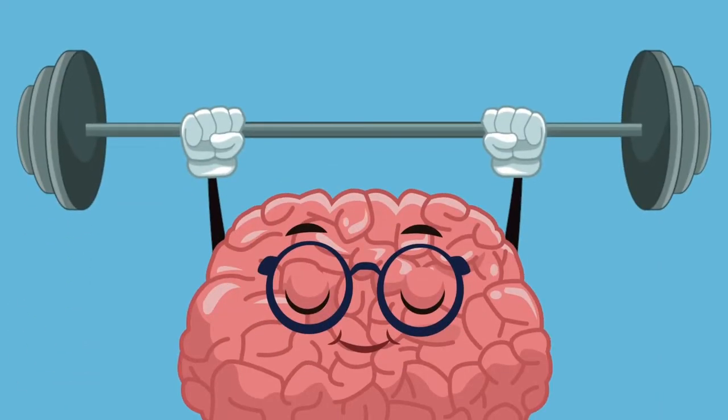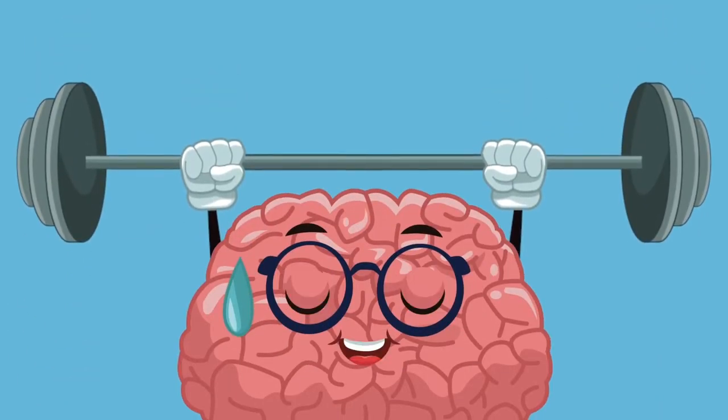Way to go! Now freeze and feel your heartbeat again using the two fingers we showed you before. Can you feel it? Your heart is beating so much stronger now that you've got your body moving. But it's not just our bodies that blood is delivered to — it's our brain too.